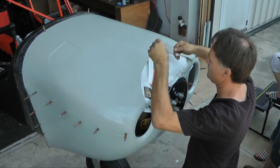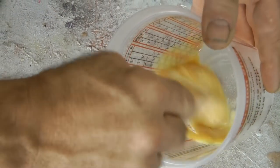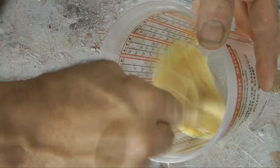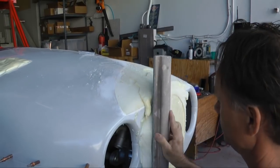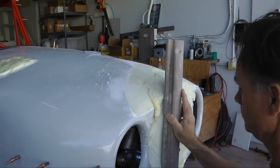Welcome back to Home Build Helps Tip of the Week. This week we're going to supplement last week's tip on making modifications and repairs to fiberglass cowlings. Of course, these principles can apply to any fiberglass project with similar needs.